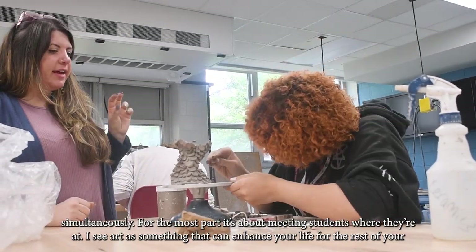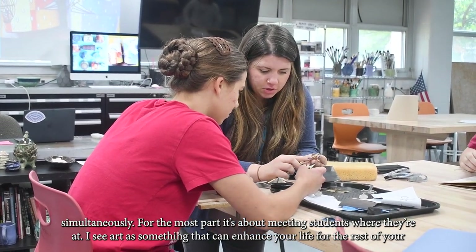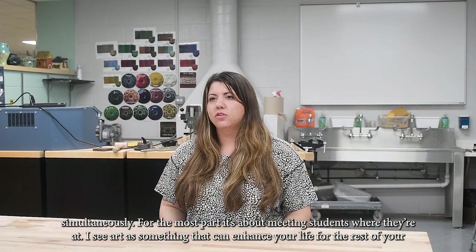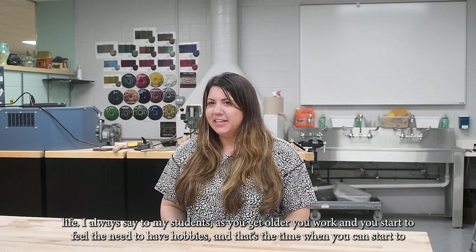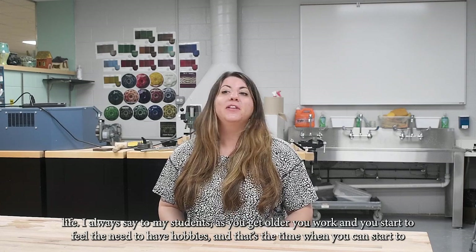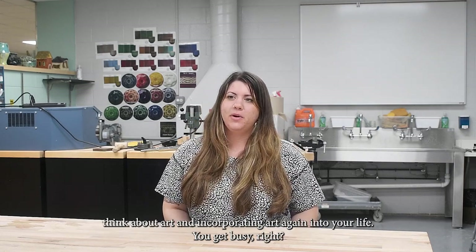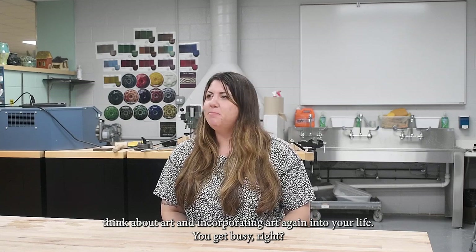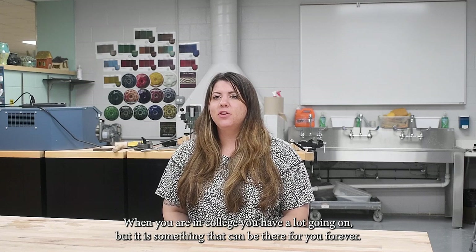For the most part, it's about meeting students where they're at. I see art as something that can enhance your life for the rest of your life. As you get older and you start to feel the need for hobbies, that's when you can think about incorporating art again. You get busy in college, but it's something that can be there for you forever.